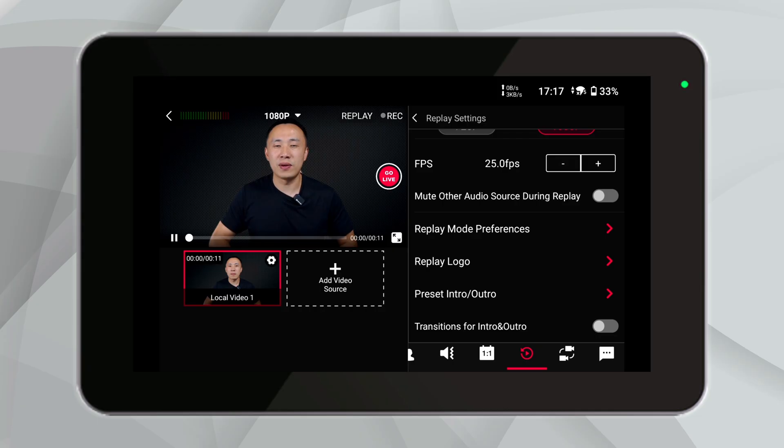Now let's talk about a couple more features that make the YoloBox Ultra's replay functionality even more versatile — these are game-changers for any live production. First up, the ability to mute other audio sources while playing a replay. This is incredibly useful when you want your audience to focus solely on the replay without any background noise or commentary.